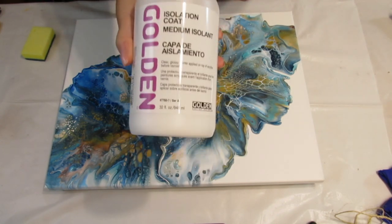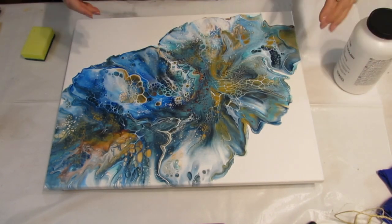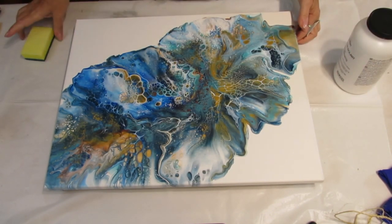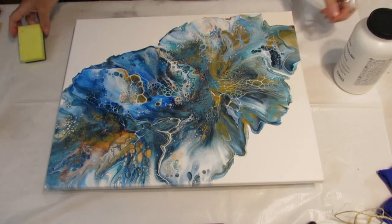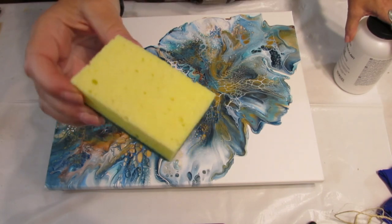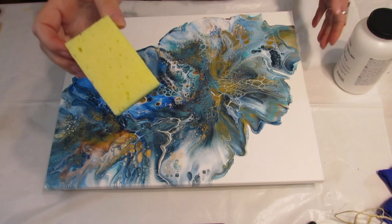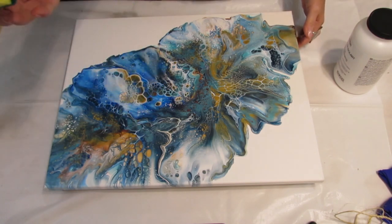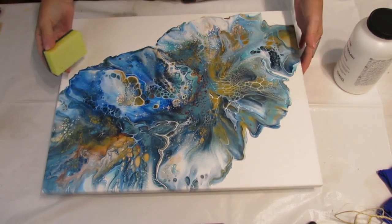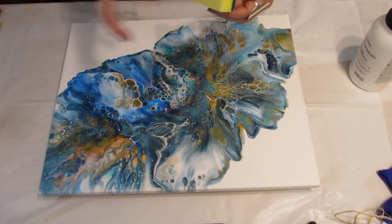She recommended it, but I usually like putting on my varnish with a sponge, not a brush. I've already done a couple of paintings using this little sponge. I just don't like brush marks — no matter what brush I've used, it seems to leave marks. So let me show you how I'm doing the isolation coats the same way, basically.